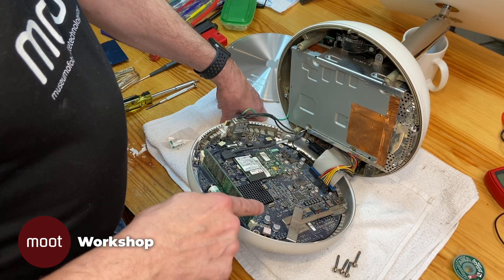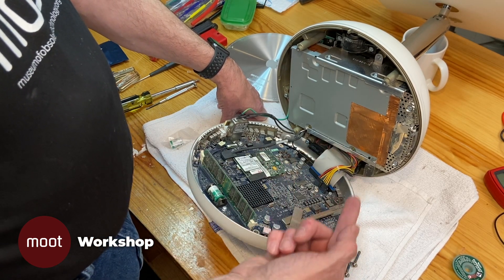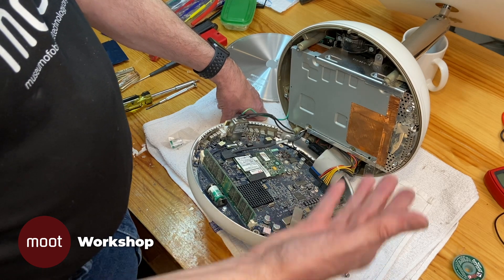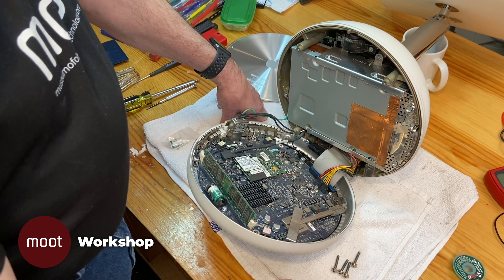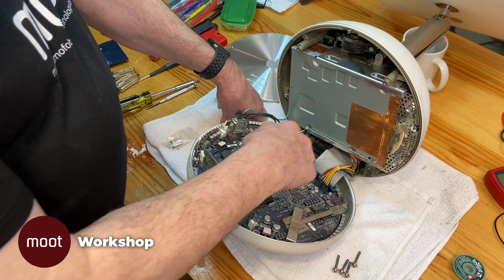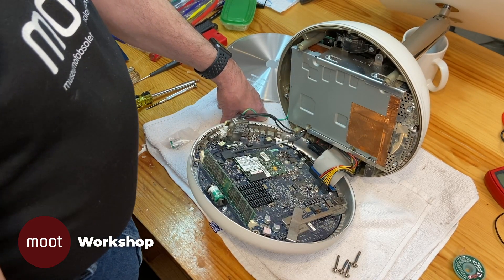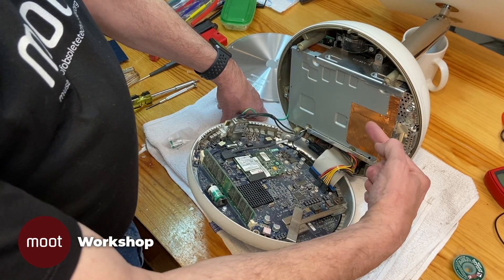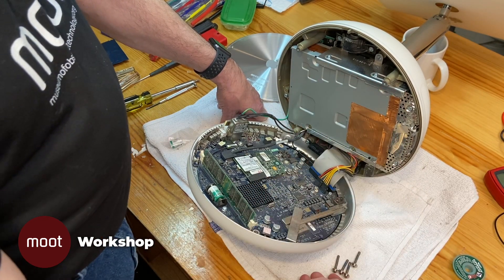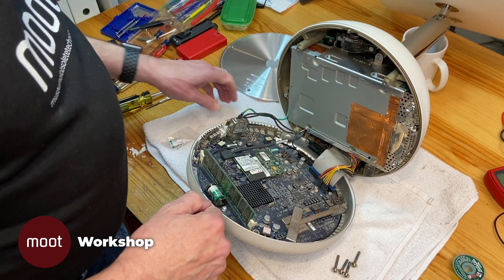Here is the internal memory — there's some memory already installed and you can upgrade it with the memory you see on the outside. This can be upgraded, but it's obviously a bigger project. I believe that's the modem. That is the video card connection to the screen, and of course the hard drive connections. The optical drive is sitting right here, the drives are stacked above it, and the parameter RAM battery is right here. Now let's put this thing back together.